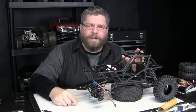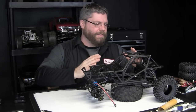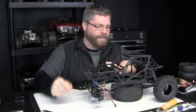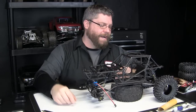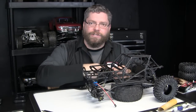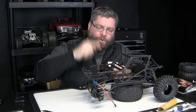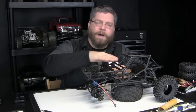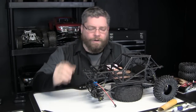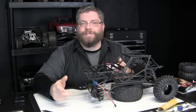I might try the trailing arms in the back. Looking at it, the shock angle is the same as the front so I'm not overly concerned. The trailing arms might lower my center of gravity a little bit more since the shock mount actually goes inside the trailing arm. But then I have to address up front — the more I lower this, the more the shocks want to protrude through the hood, and I don't want that.